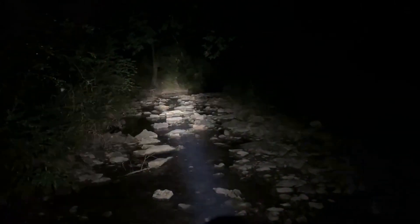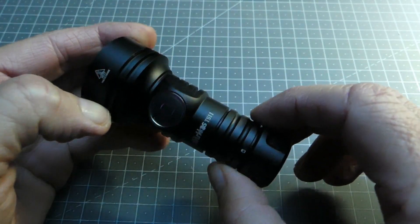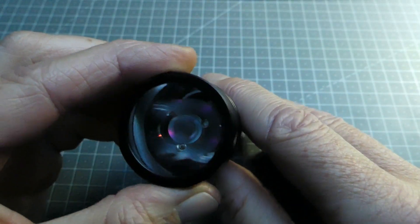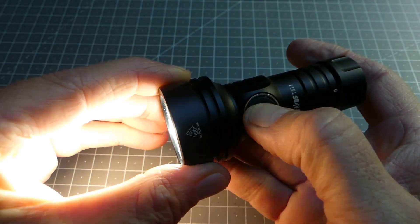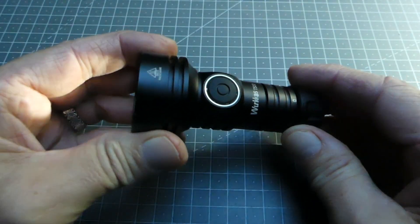Ceci étant, la Wurkkos TS11 n'est pas non plus complètement portée sur ce sujet d'envoyer de la lumière classique. Elle a aussi la particularité de proposer des lumières accessories. Si je vous fais la revue de cette lampe aujourd'hui, c'est justement pour vous présenter le micro-logiciel embarqué, à savoir le modèle Anduril 2.0. Ce logiciel permet d'avoir différents systèmes d'éclairage secondaire en dehors de l'éclairage principal, qui est lui totalement réglable. Je vais d'abord vous donner les caractéristiques de la lampe puis revenir sur le micro-logiciel en détail.